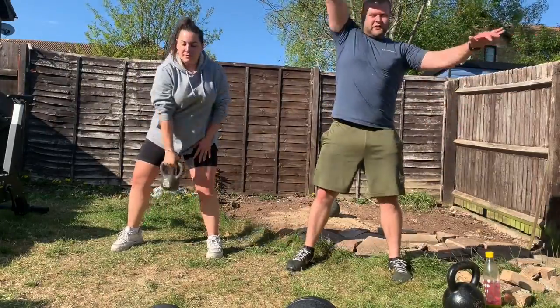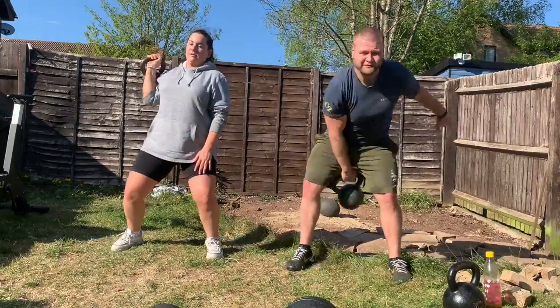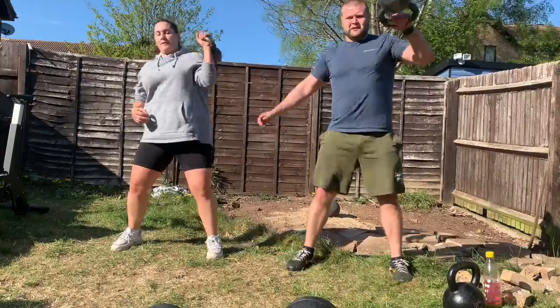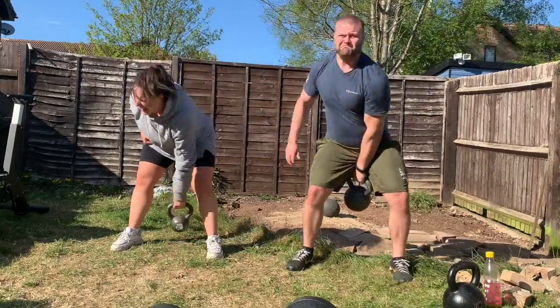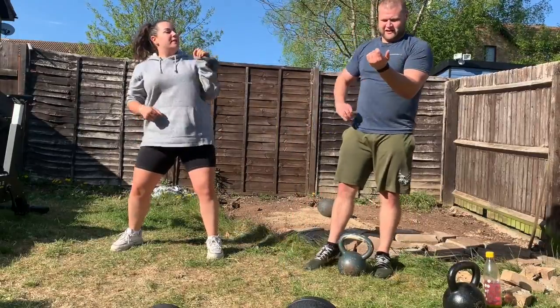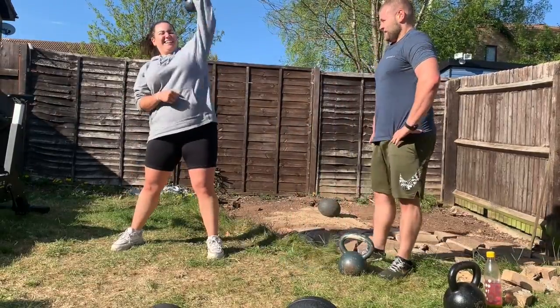You then take a rest — as much as you need, about 10 to 20 seconds, you shouldn't need a lot for this one. Then you double it: two swings, two high pulls, and two snatches.